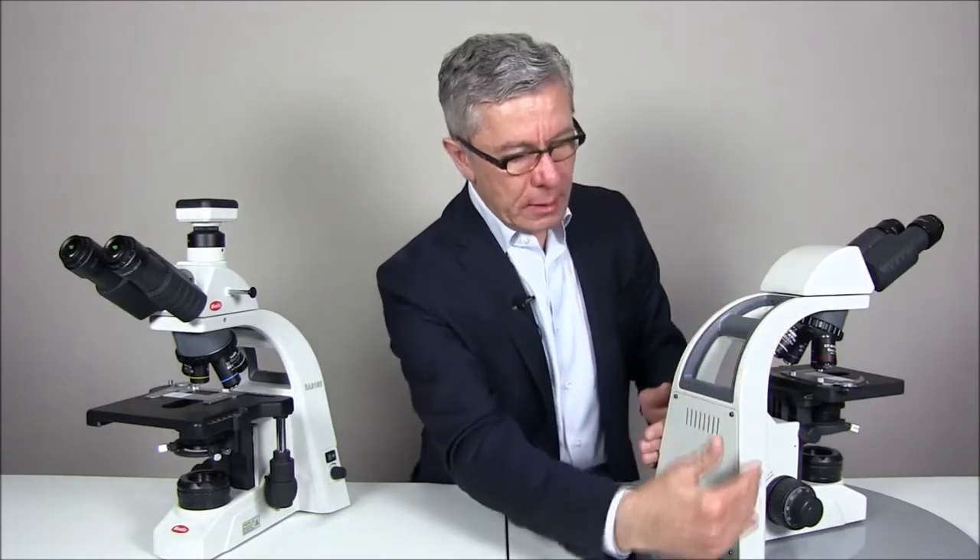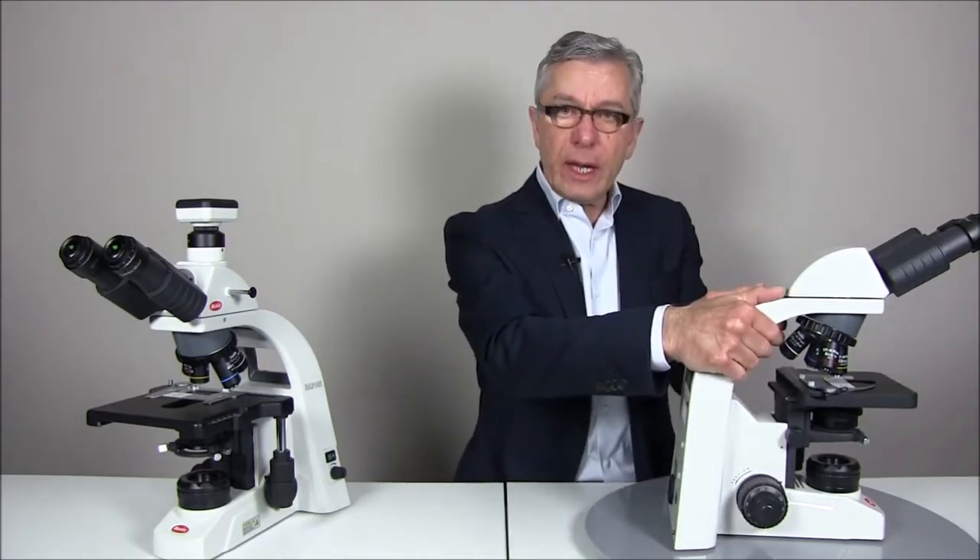So let's start with the general configuration of both microscopes. As you can see easily from the back, the pyramidal shape of the microscope body gives great stability while at the same time offering an easy opportunity for carrying purposes.